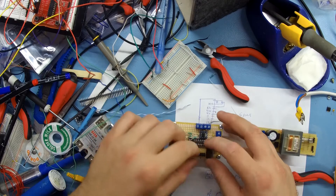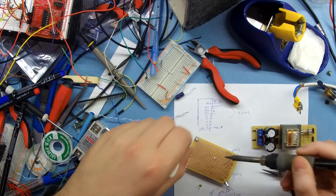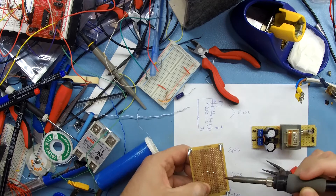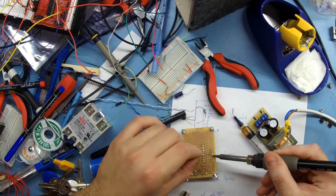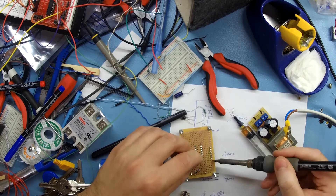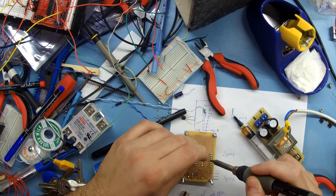The second circuit board contains all the control electronics and variables. I soldered them all and tested the connections.